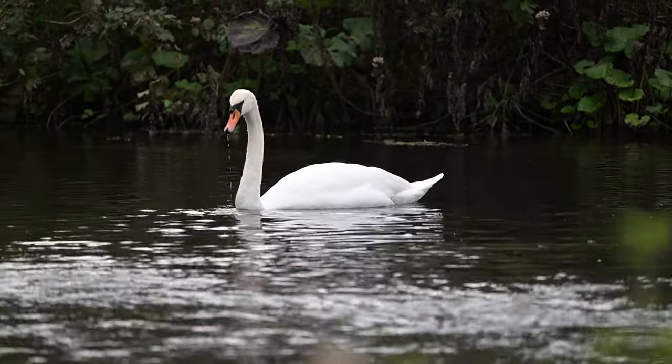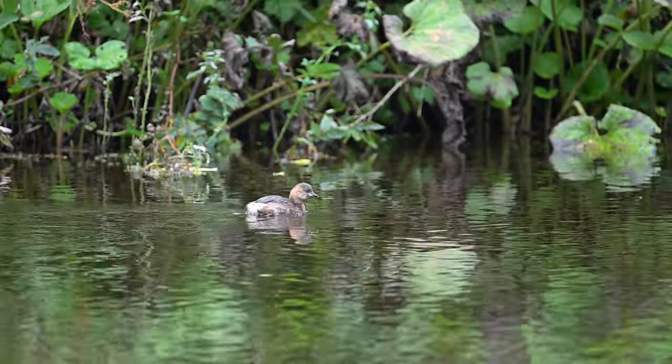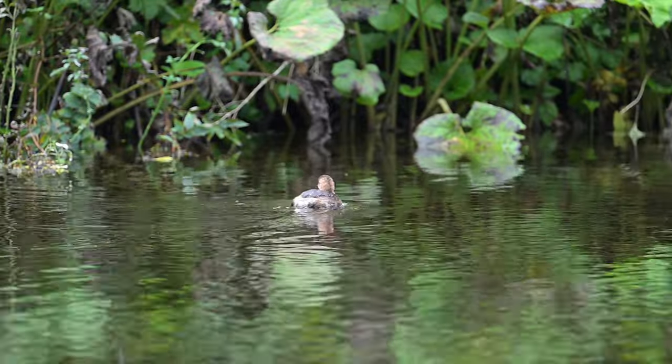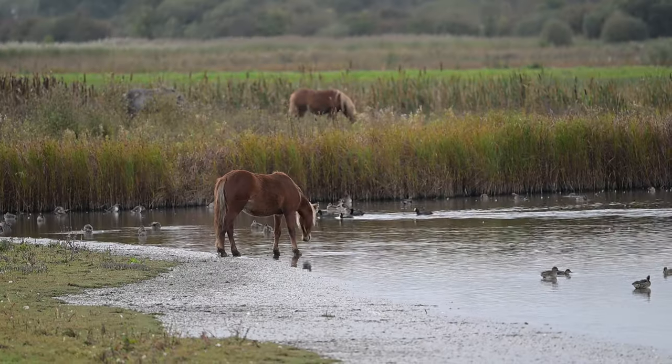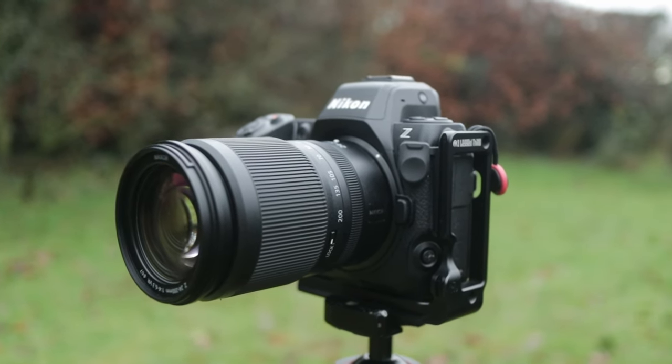I don't take an awful lot of video with the Z8, but when I'm out filming I'll get some extra footage as B-roll — particularly with a longer lens on the front to get closer shots of wildlife — and I've found the video capabilities really good. The autofocus stays locked onto the subject wherever you move it. I keep a Wide-L box to keep the subject within frame, and that works very well. The quality of the video needs very little done to it: the colors are great, it's really sharp, and it's so much better than the D850, which really struggled with video.